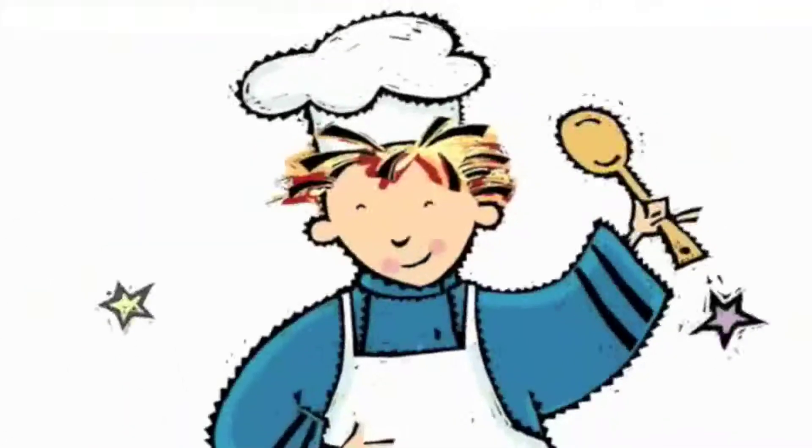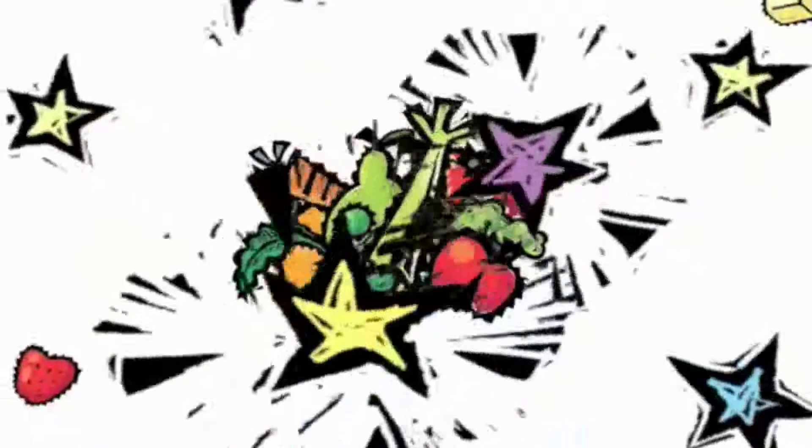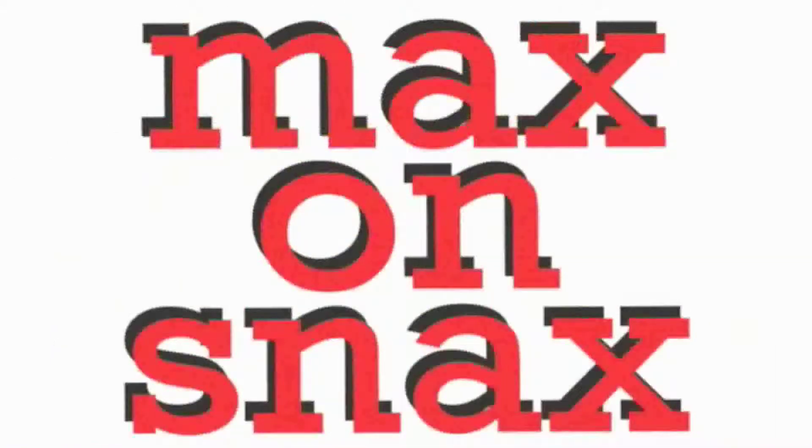Are you hungry? I am too. Making snacks is what we'll do. Food for you that's good to eat, for your body, head to feet. It's Max on Snacks. It's Max on Snacks.